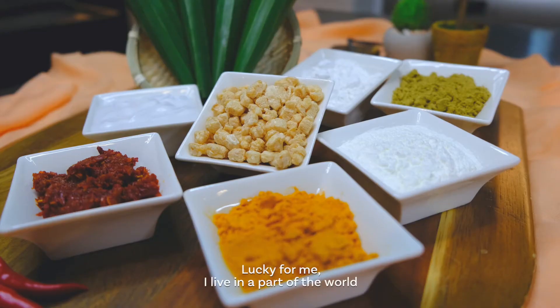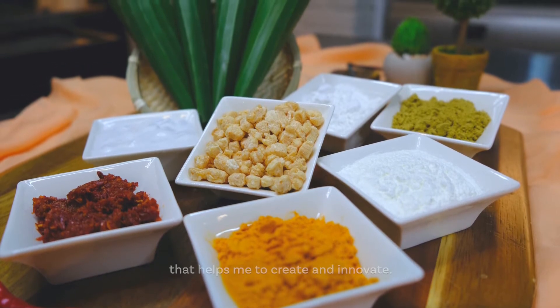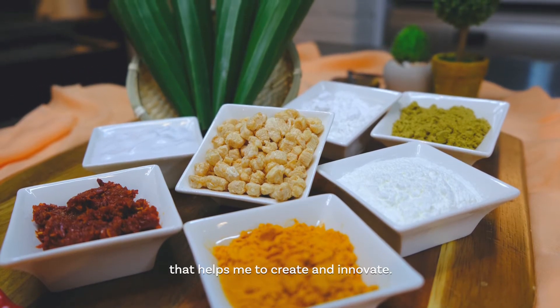As a home cook, my biggest challenge is to have a variety of recipes to cook for my family. Lucky for me, I live in a part of the world that is rich in spices and flavor that helps me to create and innovate.